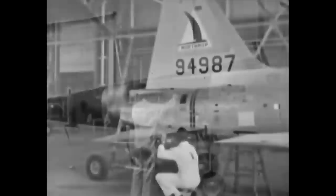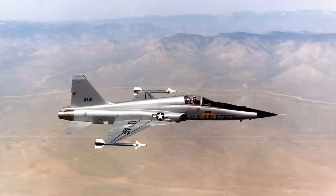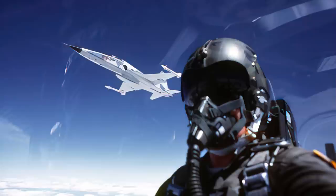On August 9, 1962, the Model N-156F was given the official designation of F-5A, and the official name was Freedom Fighter. Northrop was also committed by the US government to supply the Freedom Fighter under the terms of the Military Assistance Program and the Foreign Military Sales Program.